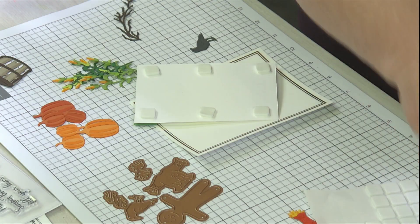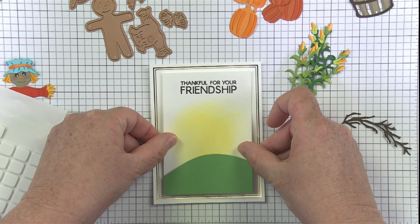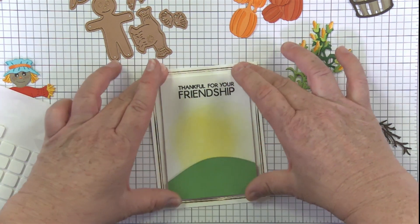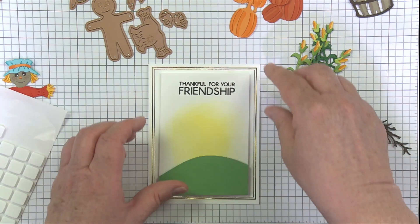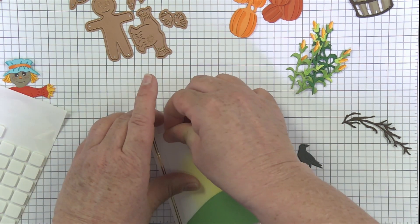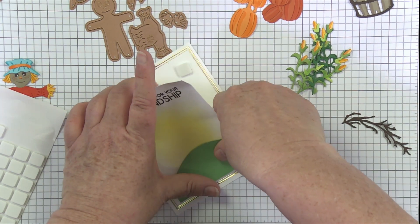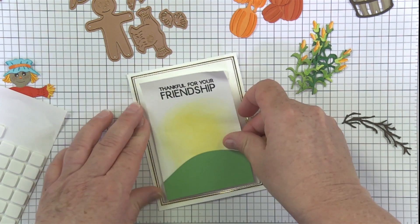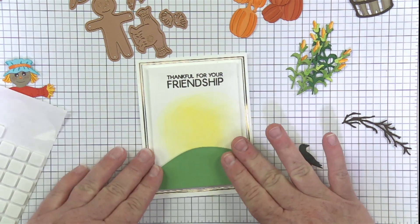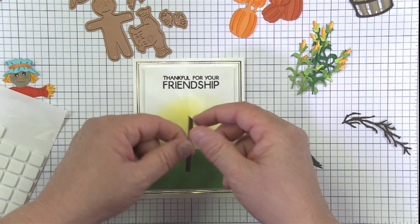If you're watching on YouTube, definitely consider subscribing to our channel because we always have new videos every week, sometimes multiple times a week. You can also check us out on Facebook or Instagram. Now, I want to make sure this border is straight — I hate it when things are a little bit crooked. Let's just go up a little bit higher... there we go. It's straighter, I promise!